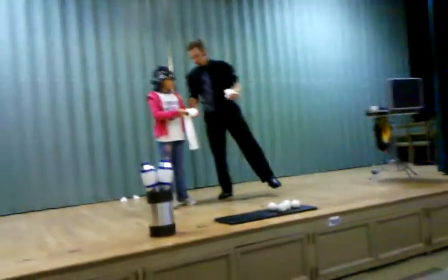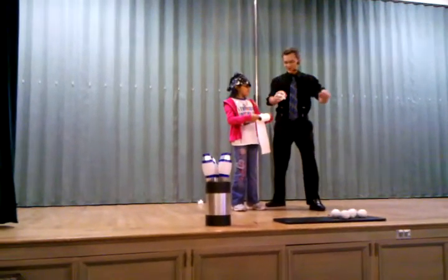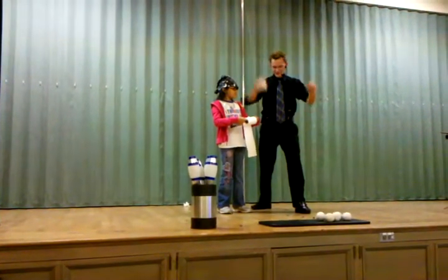Okay, are you ready for this? This one's going to be pretty easy. Okay, you ready? One, two, three.